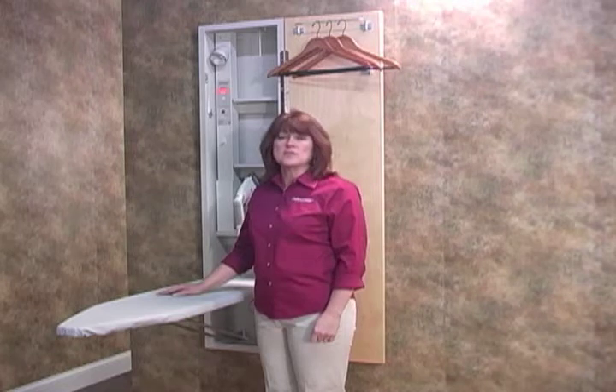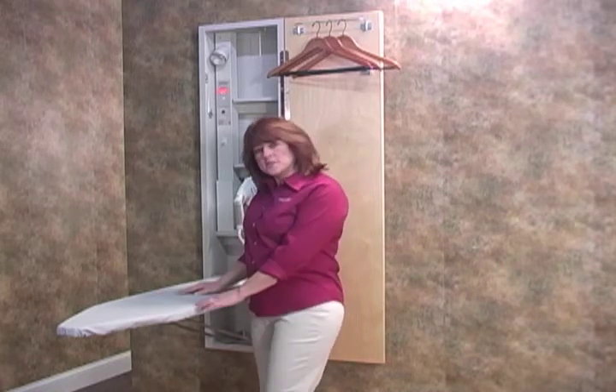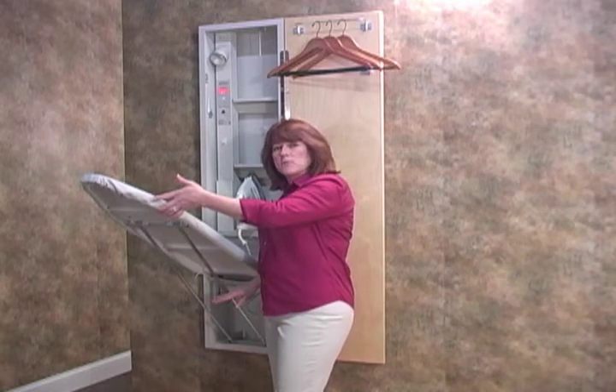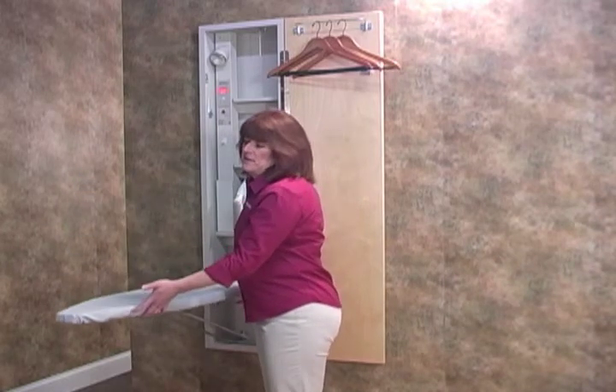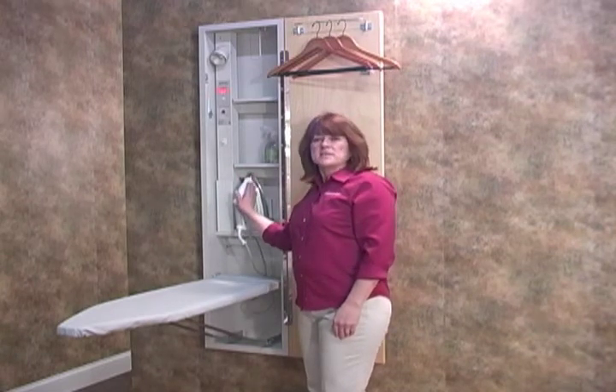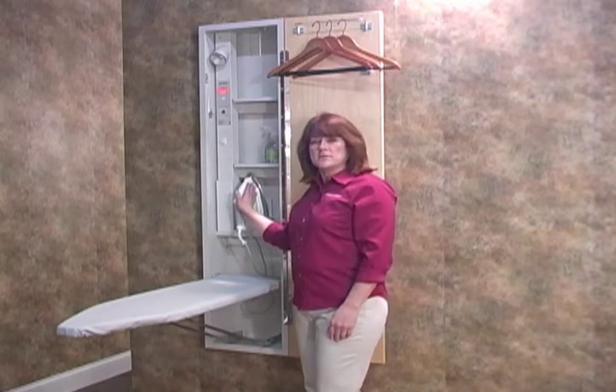You'll have easy access to your ironing board. The 46-inch board provides rugged stability using a double leg support system. The convenient hot iron rest provides a safe place for your iron while making garment adjustments.